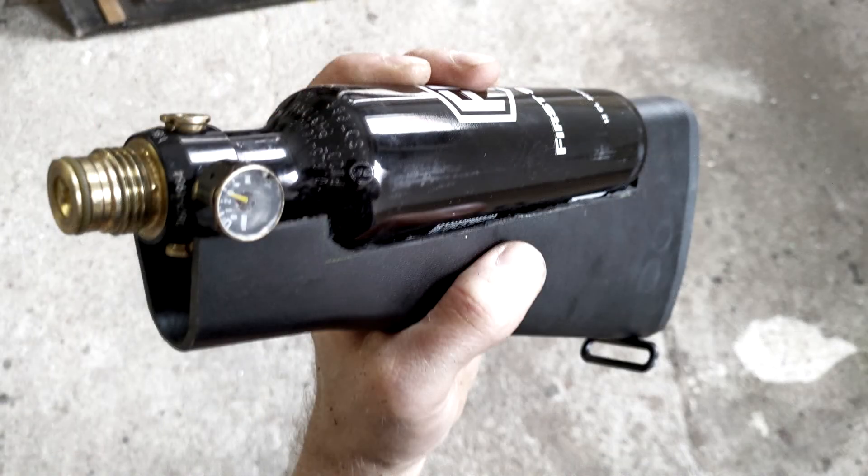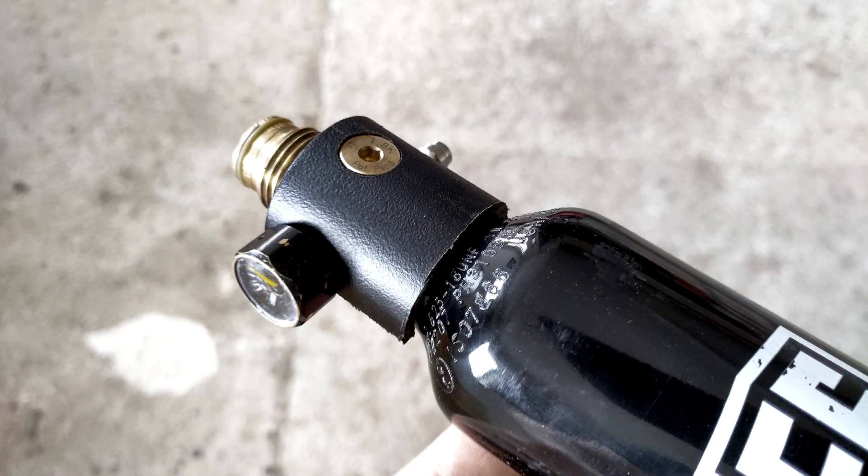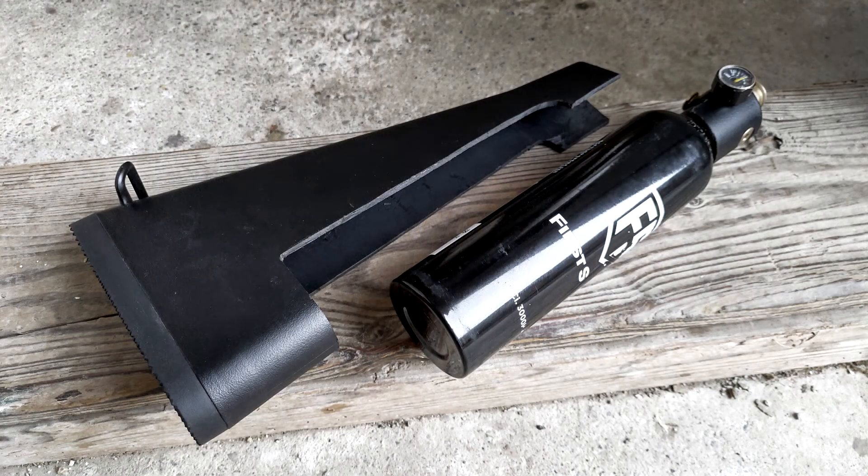The bottle should sit like this inside of the buttstock. Also use a round file for the bottleneck area. On the front cover, mark the areas where the valve and the gauge is, so you can drill holes into it to make it fit onto the air tank like this. Be sure to be as exact as possible when measuring these holes, so the cover is sitting properly on the edge of the tank where the threads are starting. You can use files and sandpaper to remove rough edges and clean up the area you just cut out.